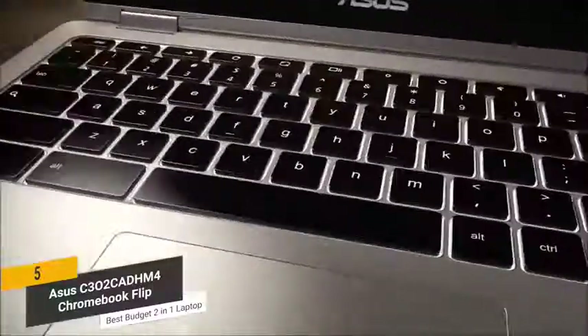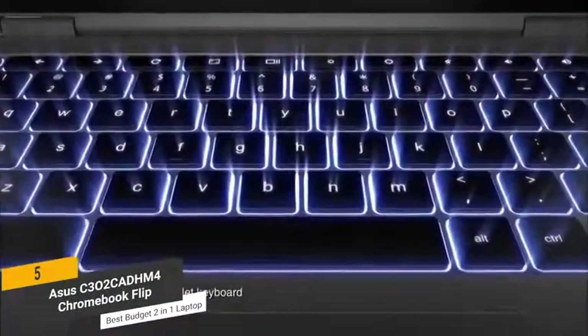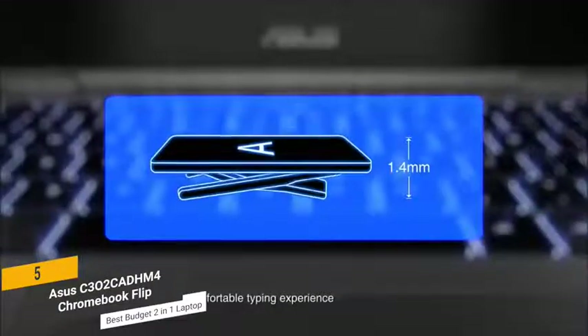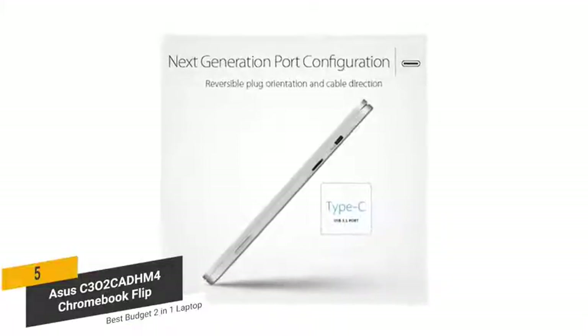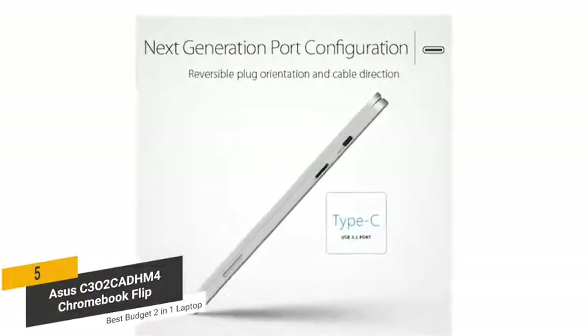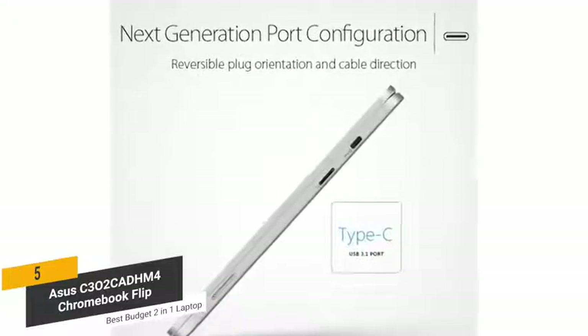The keyboard on this laptop is brightly backlit to provide you with maximum visibility at all times. It has a good amount of travel and offers a very comfortable overall feel when typing. You can get up to 10 hours of use from this laptop on a full charge, which isn't bad for this type of computer. We especially like the USB-C port and microSD card slot, which offer fast data transfer and charging speeds.